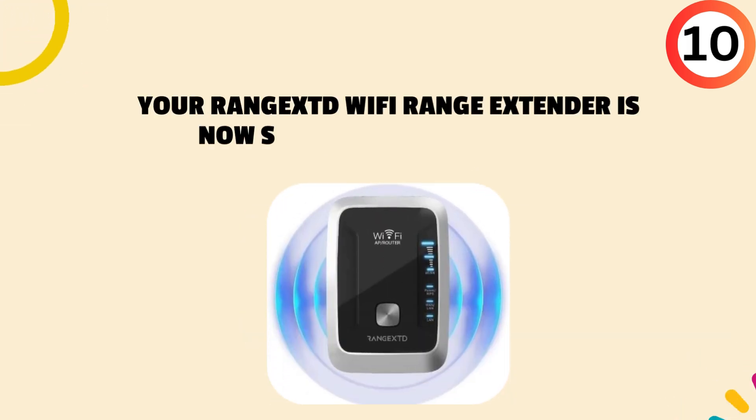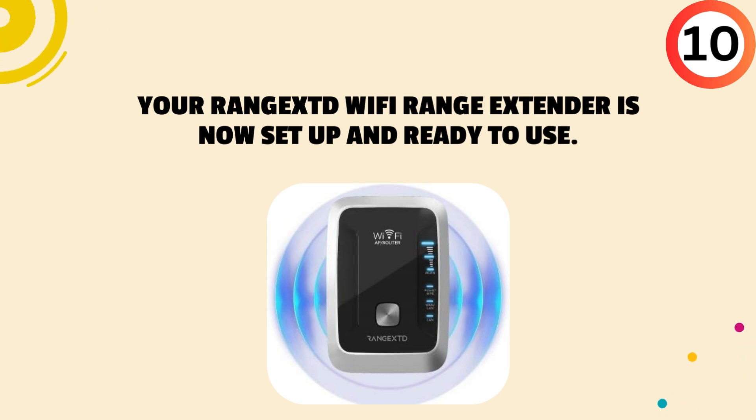Tenth, your Rangex Wi-Fi range extender is now set up and ready to use.